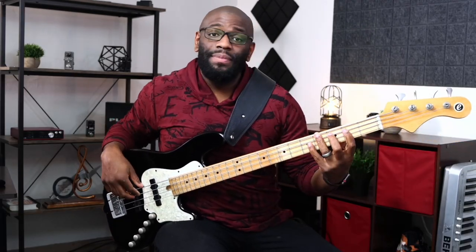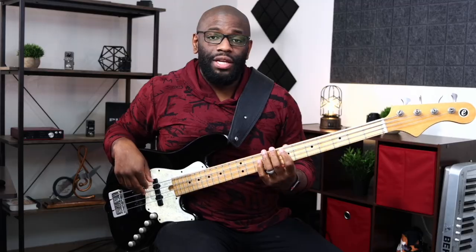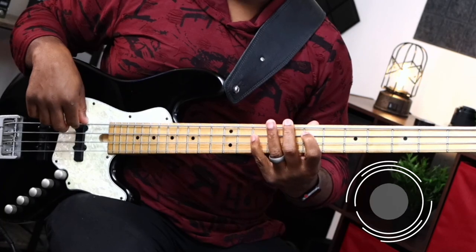Now that that's out of the way, let's get into the lesson. When I first learned this concept it kind of dramatically changed my playing — it unlocked a few doors I didn't know were there. It's a very simple concept: a major triad. We have one, three, and five. So we have C major triad: C, E, G — the first, third, and fifth notes of the scale.